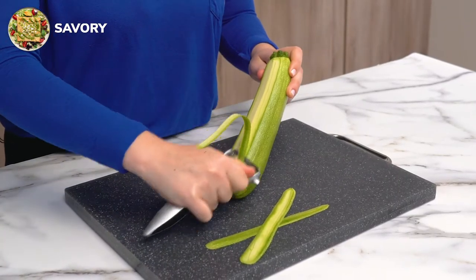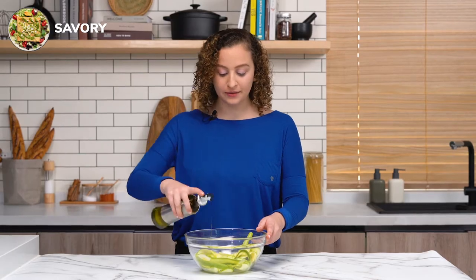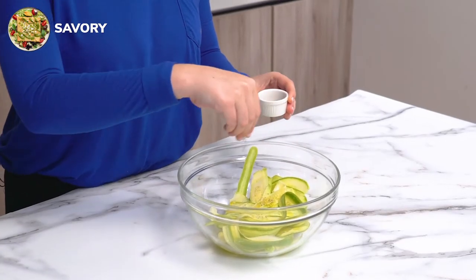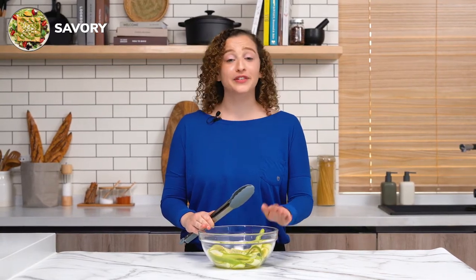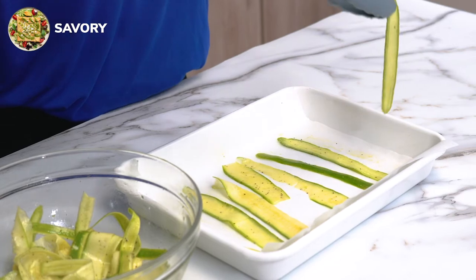We're going to start by preheating our oven to 375 degrees Fahrenheit or 190 degrees Celsius. We're going to prep our zucchini now — you can turn your zucchini just so you're not pressing down too hard on one side. One of the reasons I chose zucchini is because you can use the whole vegetable, and you can even garnish with squash blossoms, which are the flowers that grow on a squash plant. Now we're going to season it up with some olive oil to help crisp it up, plus salt and pepper. Feel free to customize your spice blend with cumin or chili powder. We'll toss the zucchini to get everyone coated, lay it onto our baking tray, and put it in the oven to crisp up for about 10 minutes.